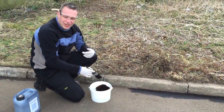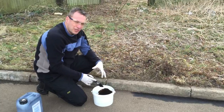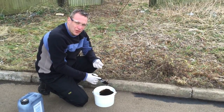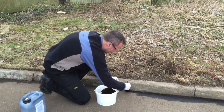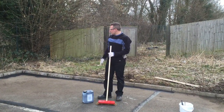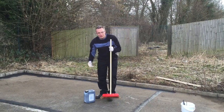Just cutting in around the edges first, and then we'll do the main area with the soft broom. This is a bitumen emulsion that will help it penetrate the surface, binding it and protecting it from further damage. I've cut in around the edges, now I'm going to do the main part to show you how quick and easy it is to use.